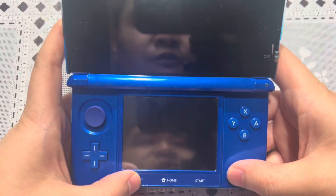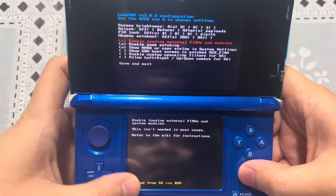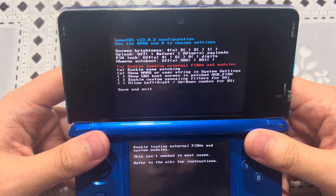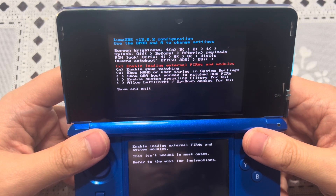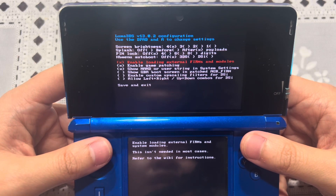To check what firmware your Luma 3DS is running, press the Select and Power button and you should see the Luma 3DS menu screen. This Japanese old 3DS is running Luma 3DS version 13.0.2, so I'm going to update it to the latest firmware.